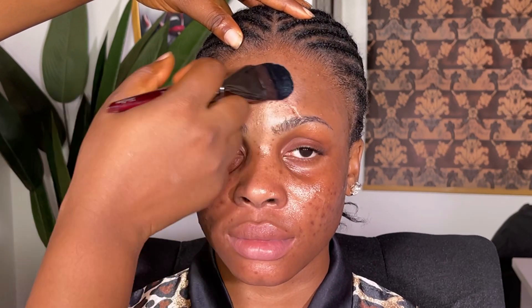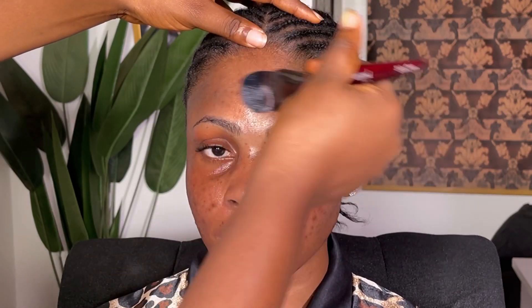When I was done with that, I went in with my Hydro Grip primer. This face has oil, and oil tends to distort makeup or break it down during the day — it can actually spoil your makeup. So you have to go in with a good primer to help hold this makeup in place so it doesn't stop.